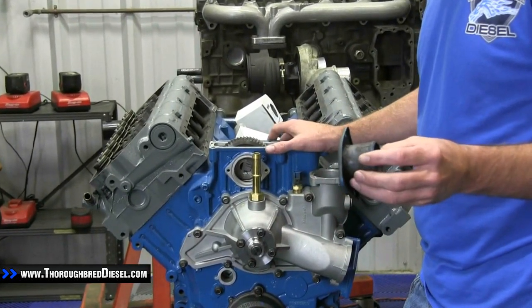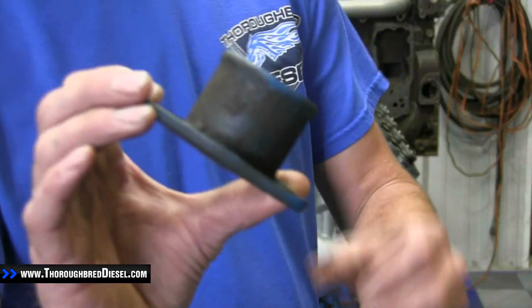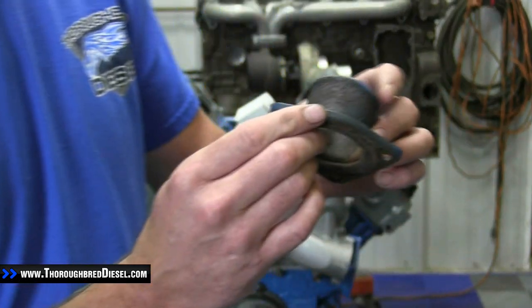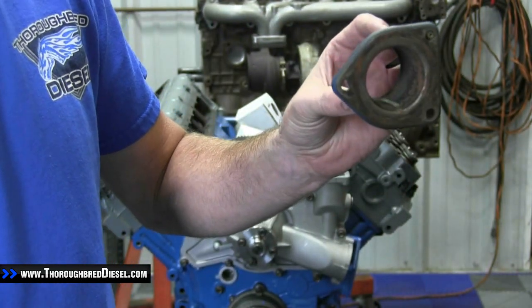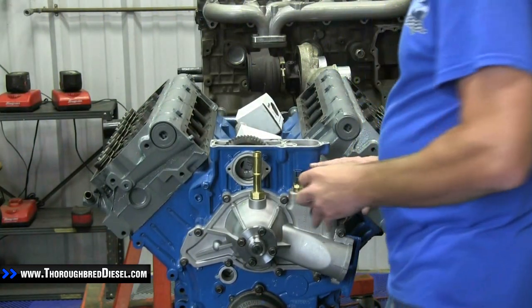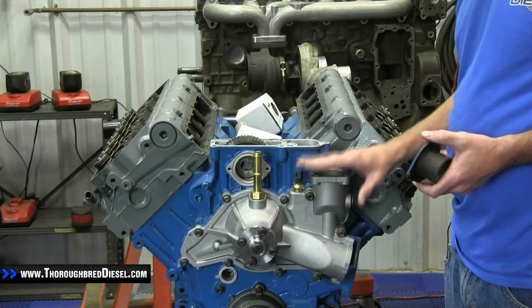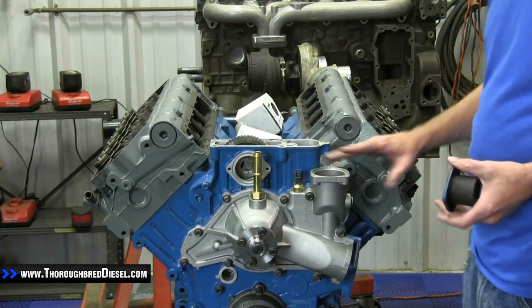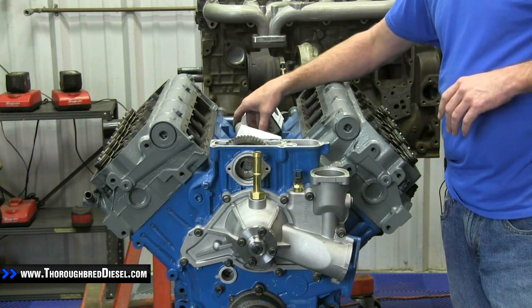Another thing — the stock thermostat housing from Ford is known to corrode badly. They're stamped steel, so they will warp as well. It's just a really bad design. As it sits on the motor, it'll allow corrosion to get into the thermostat. Sometimes the thermostat can stick open, thereby letting the motor run cooler than it's really supposed to.